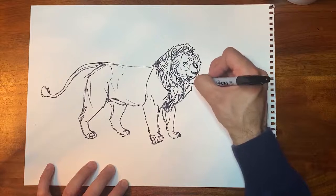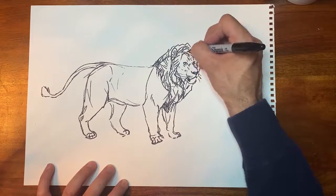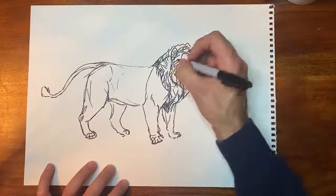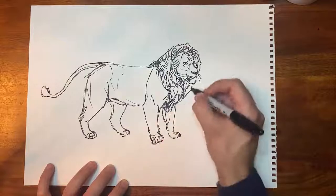Now, like your house cat, lions have whiskers, so don't forget to kind of indicate those — there's not quite a cat without them.